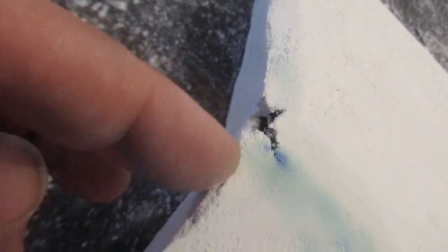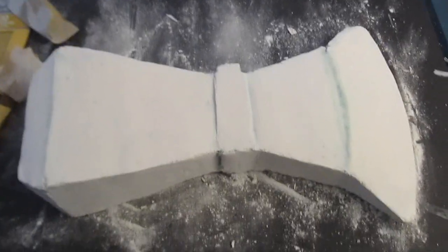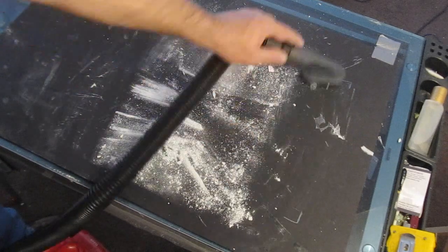Take your time and focus on those edges — you want those edges to look good. And if you over-cut a spot, just add more spackling — that's all it takes. See how you can get some nice crisp sharp edges? Even though sanding makes a mess, it's very easy to clean up.